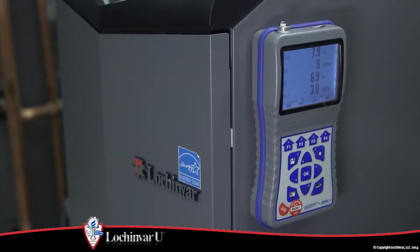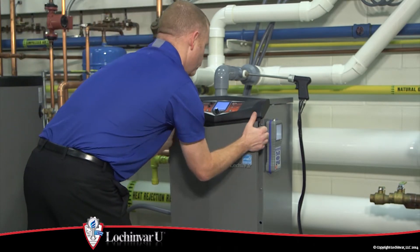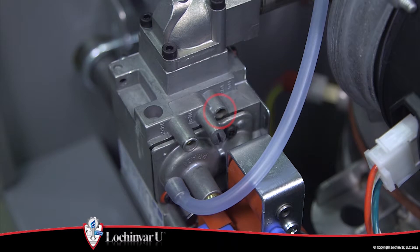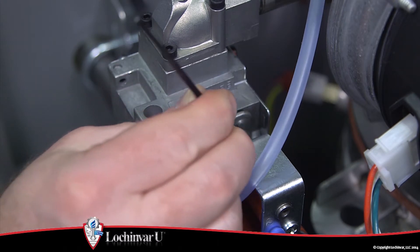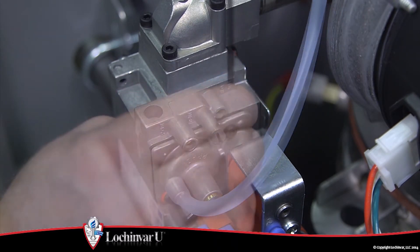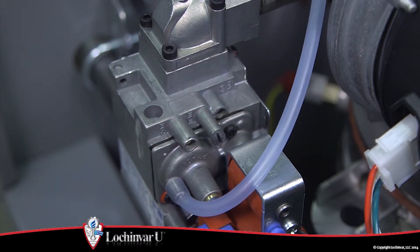If the combustion levels are still not within the specified ranges after reviewing the possible causes, adjustment of the gas valve may be necessary. Grasp the front panel at the top edge, pull the panel away and up from the unit. Locate the throttle adjustment screw and, using a 3mm Allen wrench, turn the adjustment screw one quarter turn clockwise to decrease CO2 levels and one quarter turn counter-clockwise to increase CO2 levels.